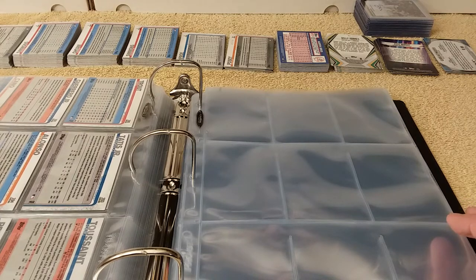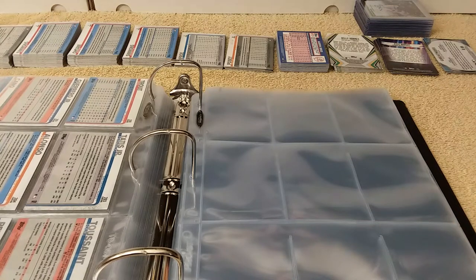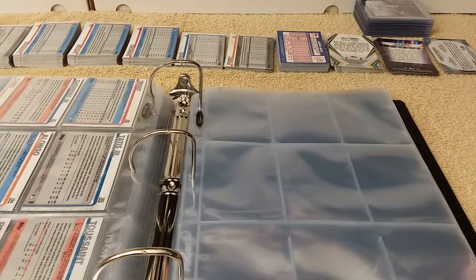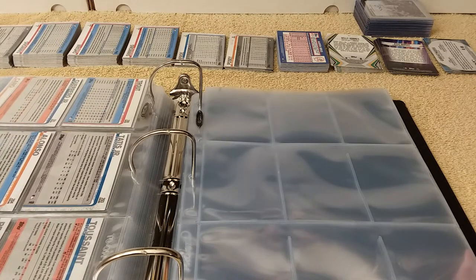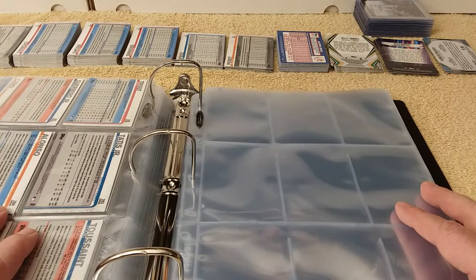Hello, this is Cristobar, and welcome to episode 21, part 5 of Putting the Baseball Card Collection Together, where I do just that — I work on putting my baseball card collection together.